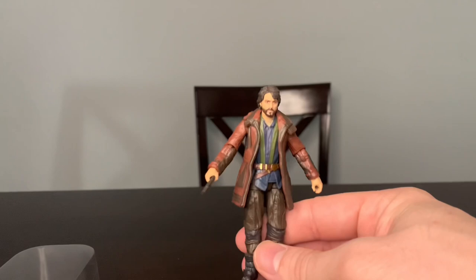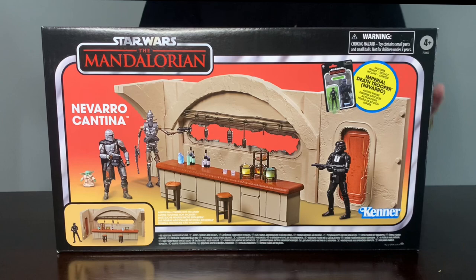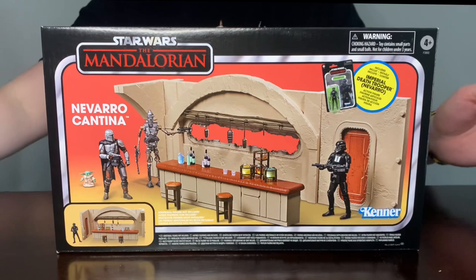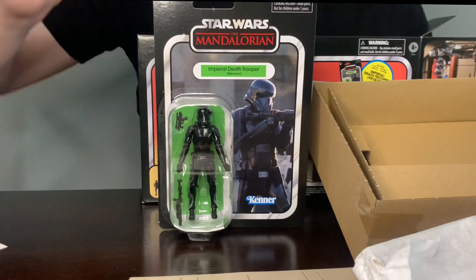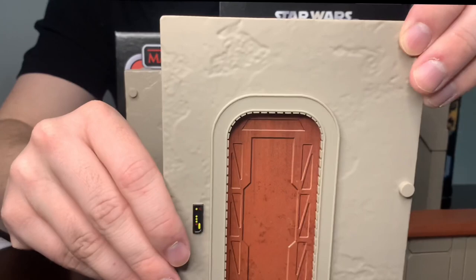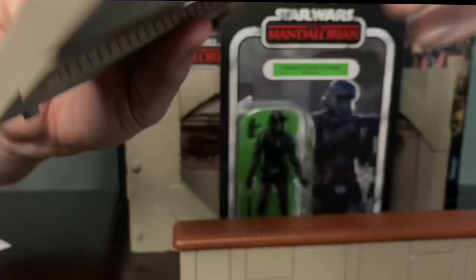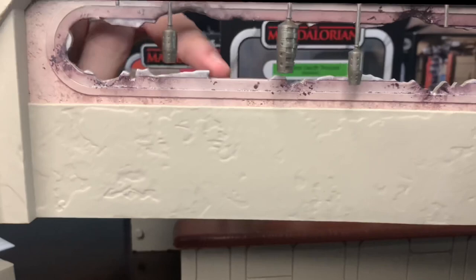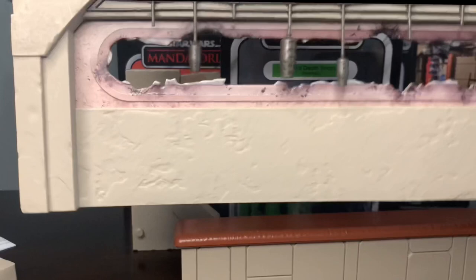Moving on to the Cantina. As you can see on the box, it does come with the Death Trooper Vintage Collection figure, which is pretty cool. The box art is really awesome. It does not come with Mando or IG-11. There's a cool looking Death Trooper figure — I really love the Death Trooper design, probably one of my favorite Trooper designs in all of Star Wars. One interesting thing I noticed is that the door is not plastic — it's a cardboard papery material. It's pretty thick and sturdy, but it's not a plastic sliding door like I thought from the box. Same thing goes for the cutout area — that paper cardboard material.